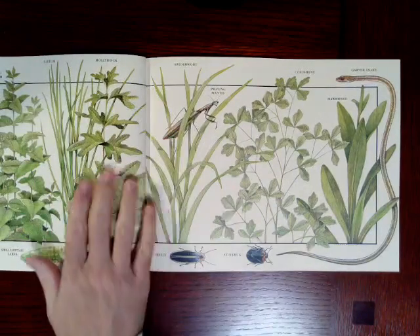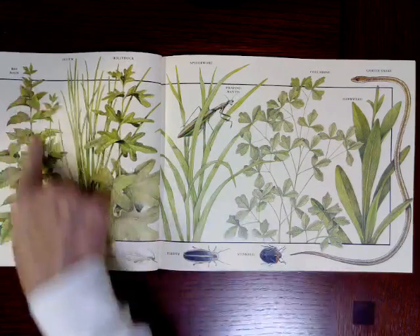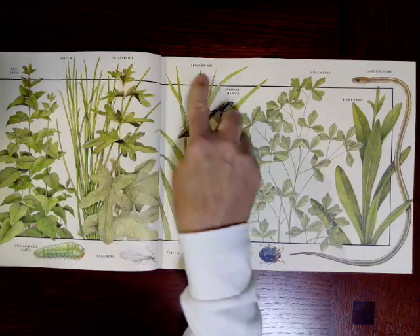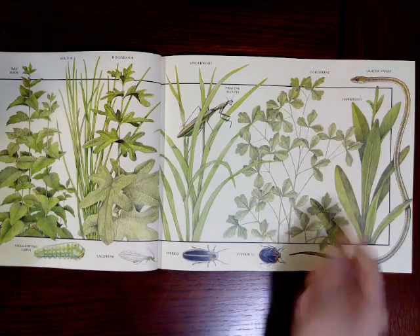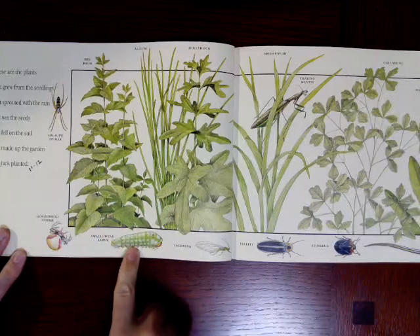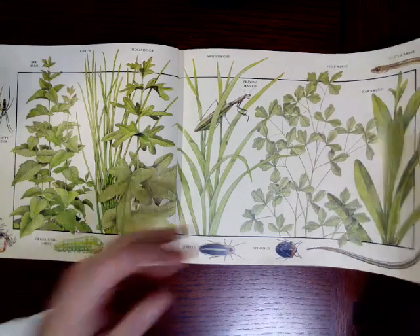These are the plants that grew from the seedlings, that sprouted with the rain, that wet the seeds, that fell on the soil, that made up the garden that Jack planted. Look at all these different kinds of plants: bee balm, alum, hollyhock, spiderwort, columbine, hawkweed, and more bugs. And there's a garter snake — that's a real snake! A praying mantis, a goldenrod spider, swallowtail larva, lacewing, firefly, and stink bug. So much is happening in Jack's garden — I didn't realize there were so many bugs. And a snake — yikes.